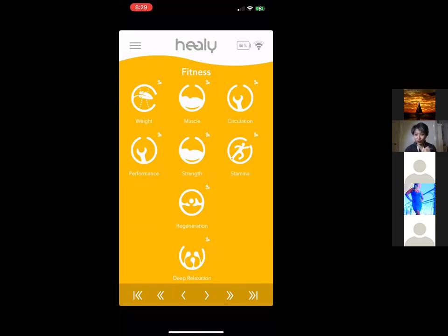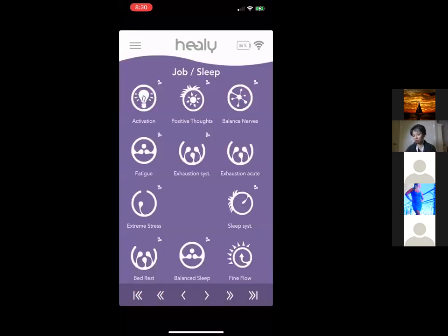There's also a Circulation program to enhance blood flow, a Performance program for people who work out or run and want to increase physical strength and stamina, Regeneration, and Deep Relaxation. Different programs serve different purposes. Moving on, the Job program group is amazing and is related to brain health type of issues.